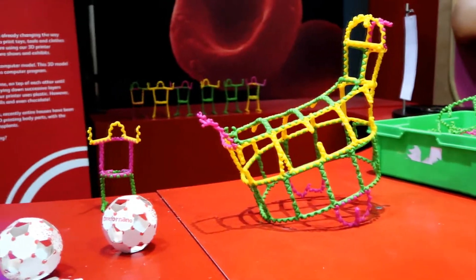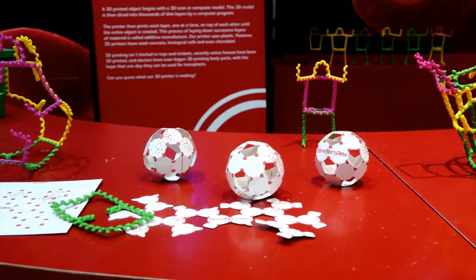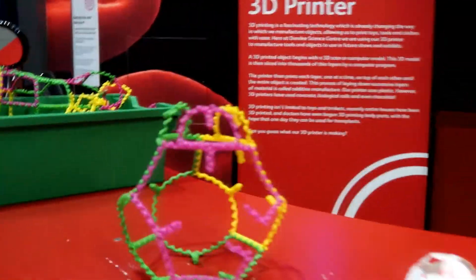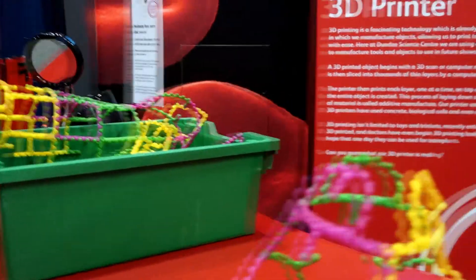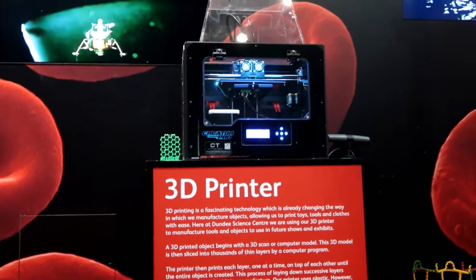So this is really cool. These objects here were all created using a 3D printer. Isn't that amazing? And all of these objects you can actually shape and mould yourself, which is really interesting.